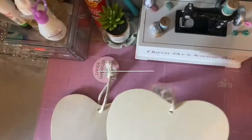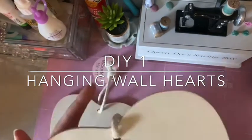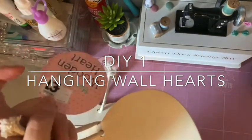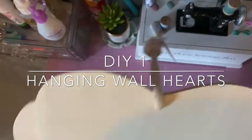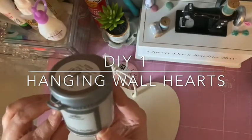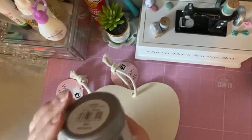So the first DIY - I bought these wooden heart shapes from The Works, they were only a pound. They're really good for a pound and I'm going to be painting mine. I'll just grab this tester pot from Wilkinson's - it's a light gray - and I'll be painting both sides.